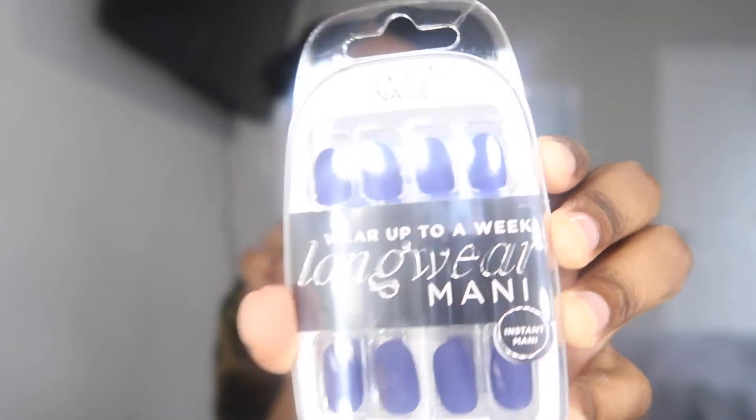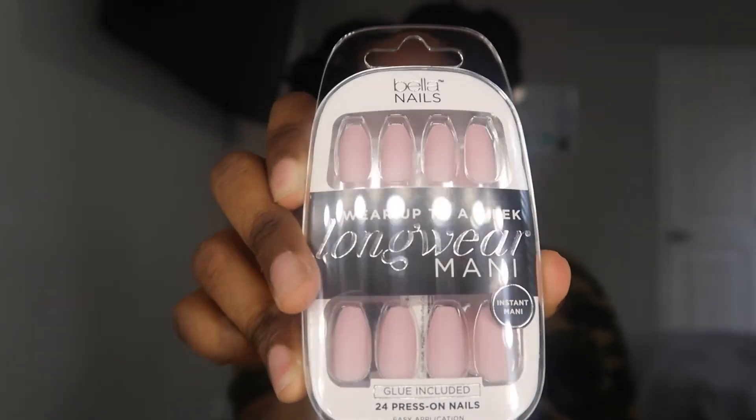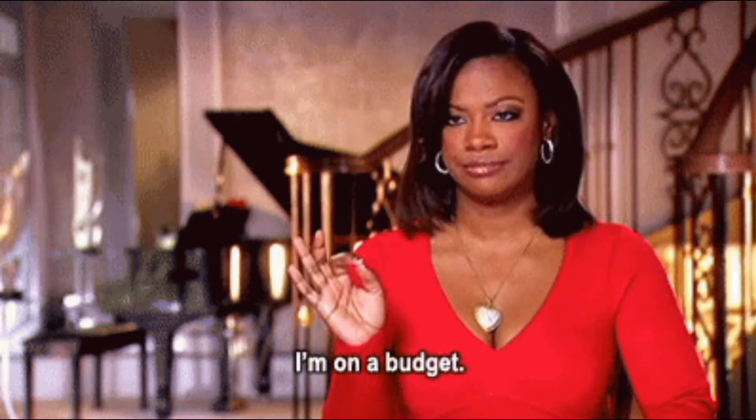At that point I was just spending money to spend money. I also picked up some press-on nails with extra nail glue, a satin pillowcase because I can't find mine — I think I left it in Jersey. In total I spent about $98. It was supposed to be around $118 but I had that $20 coupon. Okay, let me stop talking and let's get into it.